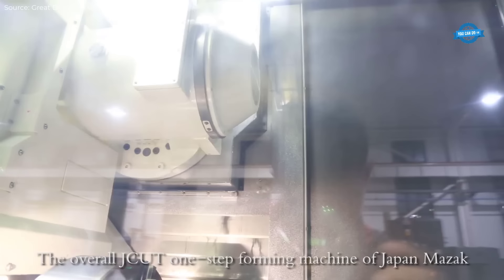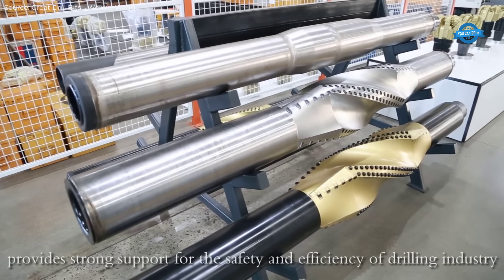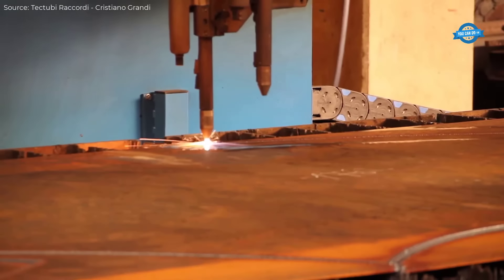This process strengthens the abrasion, corrosion, and impact resistance of the bits, significantly extending their operational life in challenging downhole conditions.